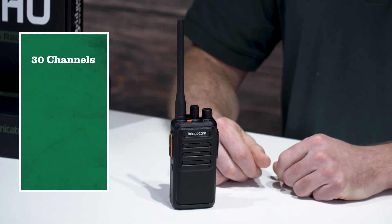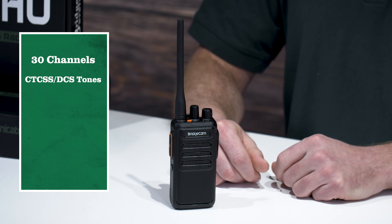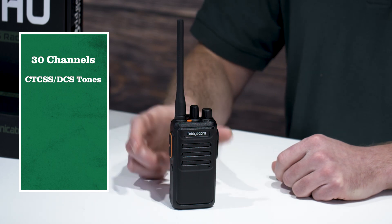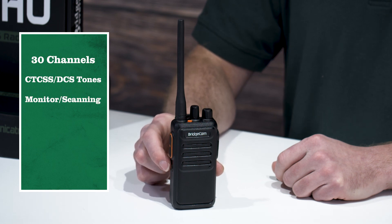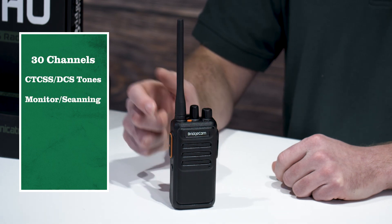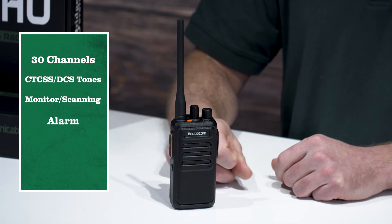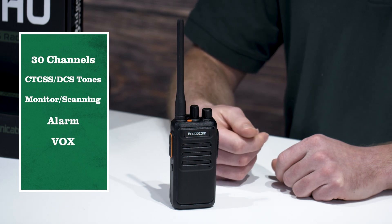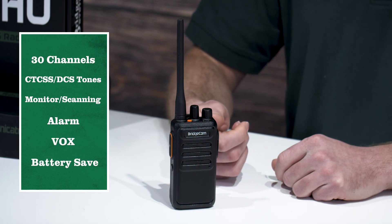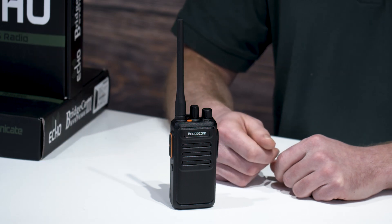This radio has 30 channels. Eight of those channels are for GMRS repeaters. You can program CTCSS and DCS tones. Using the software, you can also configure the PF1 button, whether you'd rather have monitor or scanning. You can turn the alarm off, and you can even make it a remote alarm if you'd like. It also supports Vox and battery saving mode, and covers the same frequencies that FRS covers. And those are some of the features of the Echo.